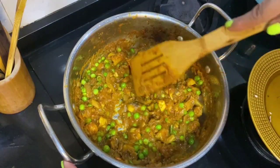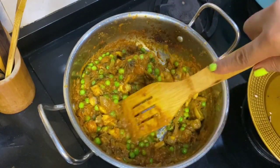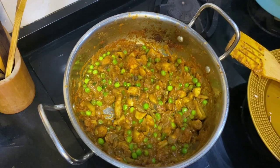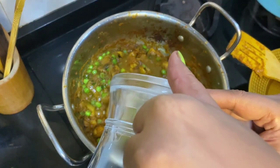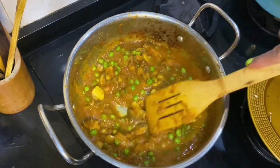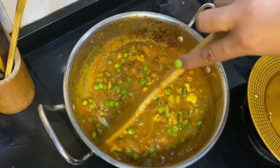You can see the mushrooms are half cooked — mushrooms take less time. Now I'm going to add water: about one cup of water for the gravy. A little more for a good consistency. Look at that color!